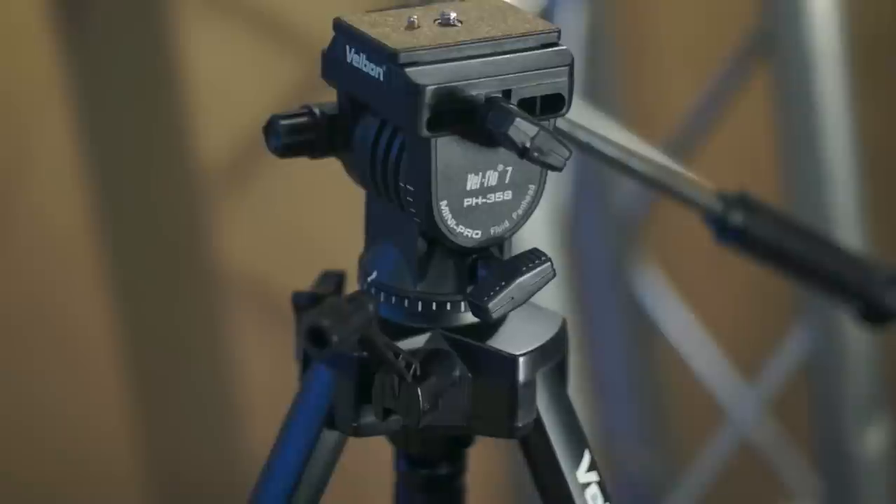We picked up the Velbon D500 off eBay for about £30. The first thing we noticed about this tripod was how lightweight it was, which is great for filmmakers on the go but doesn't always help you get the sturdiest of shots.